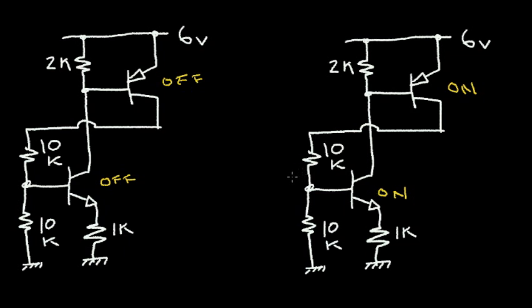Let's examine both circuits and determine all of the node voltages and all of the branch currents. Let's start with the off circuit. Initially, the emitter-base voltage on this PNP is zero volts, and that puts it in the off state. So that means we have no current flowing in this 2K resistor, and we also have 6 volts at the base. Since we have no current flowing in the collector because this transistor is off, this current is zero.